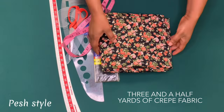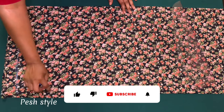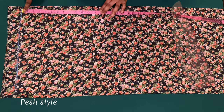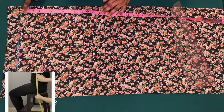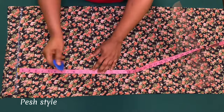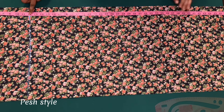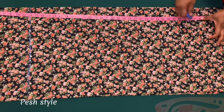I'll be using this fabric for this tutorial and it is three and a half yards. I've gone ahead to fold my fabric into two this way, and I have marked the waistline. Now I am going to mark the waist to the crotch depth — on average the crotch depth is 12 inches. To measure the crotch depth, sit on a chair and measure vertically from the waist to the seat of the chair. After doing that, I'll mark the waist to the full length which is 40 inches, and I'll add two inches for hemming allowance.